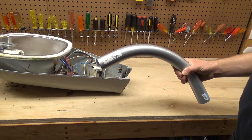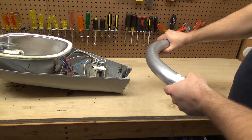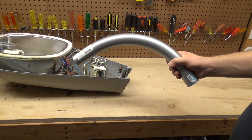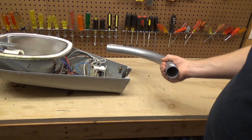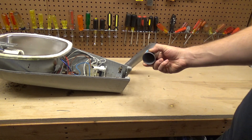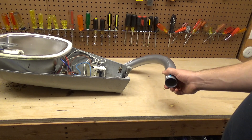I found these at Home Depot — this is a one-and-a-half inch 90-degree conduit and it's very, very strong. This can definitely hold the weight of the light, and you can buy eight-foot sections of pole that this will connect to. The only thing I'm unsure of is there is a coupling piece that will go on the end to connect this to the pole.